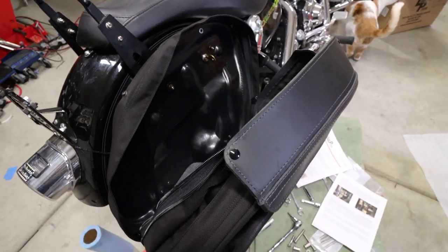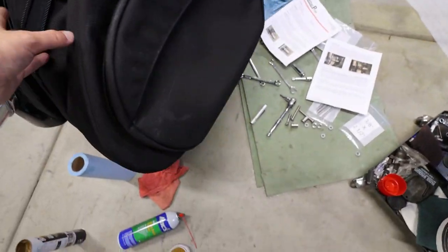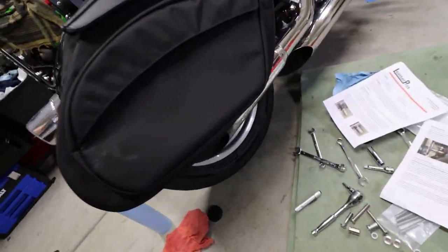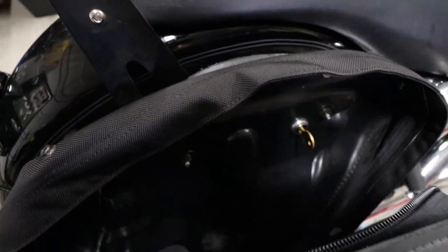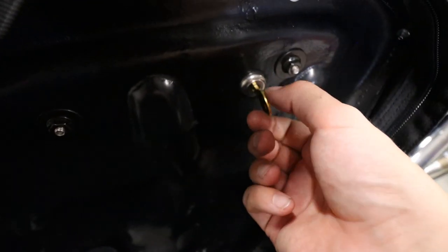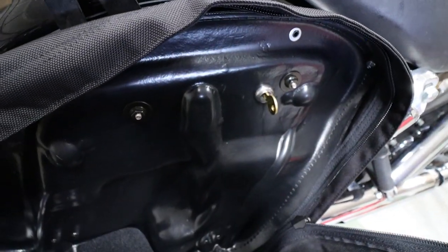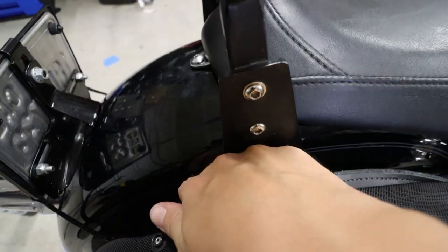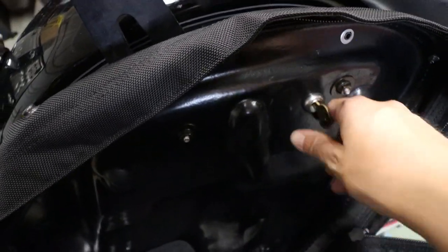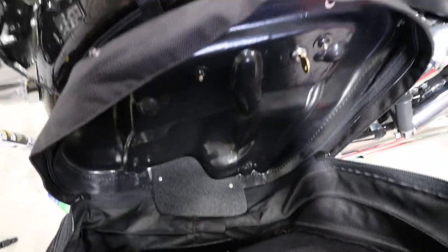Besides these bags being absolutely wonderfully enormous and large, they look very well built. And man, they just look so good. On the inside, they do have a way to lock these things on. When you turn it to the left, that is locked. That means if somebody tries to pull up this lever, there's a lever on the opposite side that is going to stop it from opening up. So they can't just pop them off. So easy — you can't go wrong.